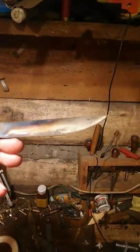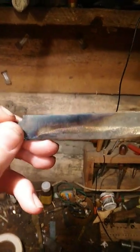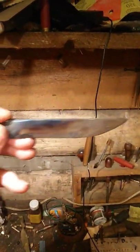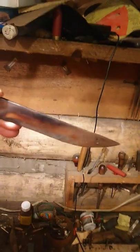A properly tempered blade — as you can see, the whole blade is a nice gold, but the back is blue and transitions up to even a black at the corner. That means the edge is still very hard while the back is soft. This makes for both a flexible blade and good edge holding.